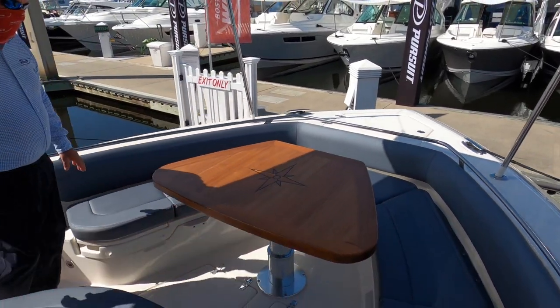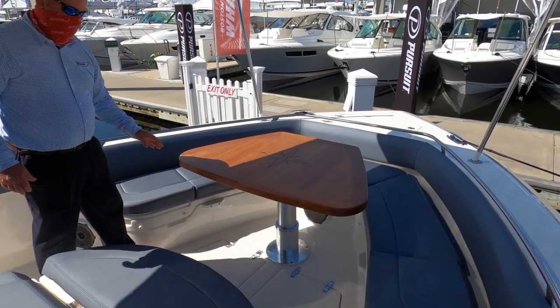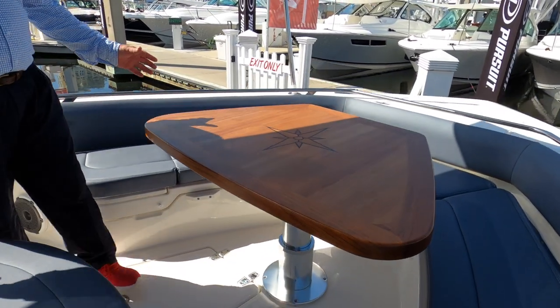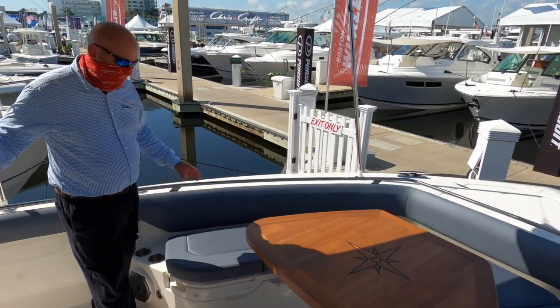On the bow of the boat, you can also see the beautiful wooden table, which will articulate up and down electrically. We also have, as you can see for the very first time, our optional storm upholstery throughout the boat.